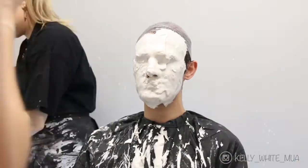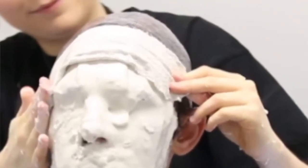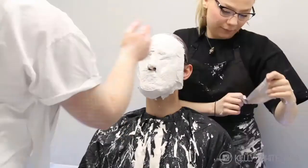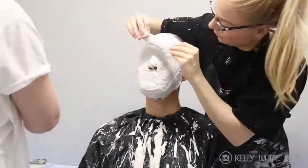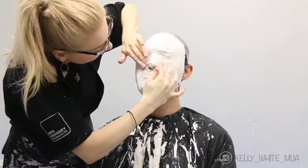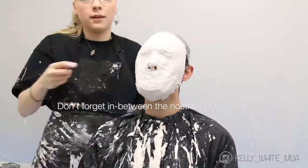When applying the plaster bandage you want to build up a thick layer around the outside of the face, as this creates a strong frame for your cast and prevents it from warping — which, trust me, has happened to me more times than I care to admit. Warping is what happens when the plaster manages to seep through in between the alginate and the plaster jacket, which can make your final cast look very weird. Building out a strong layer around the outside will prevent this from happening.